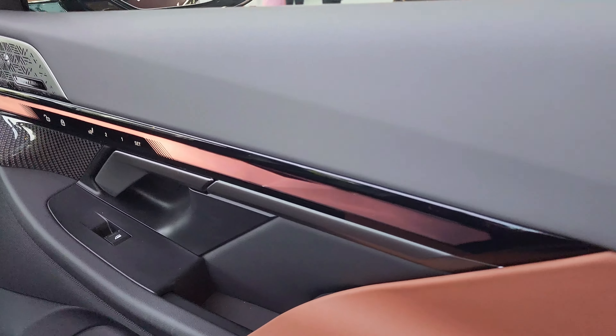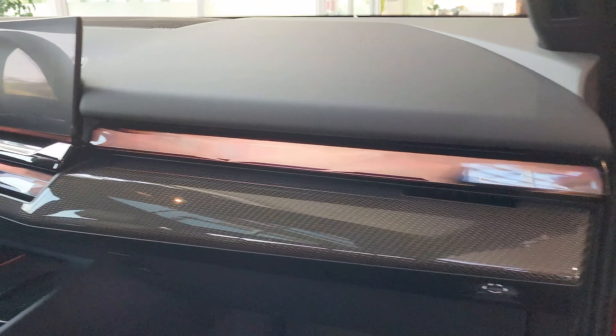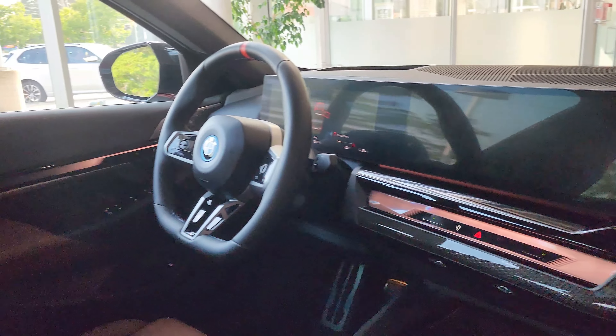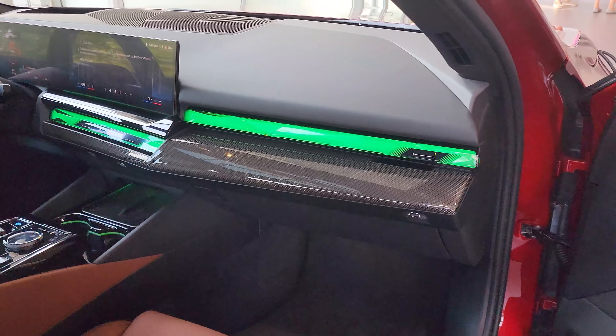Inside we have this new LED light bar that goes across the entire door and the entire dash, across the whole front of the car. You can see how it's pulsating there — that is beautiful. Wow, it just turned green!